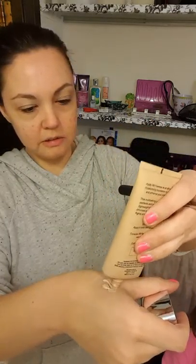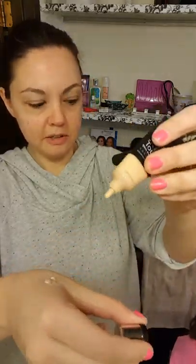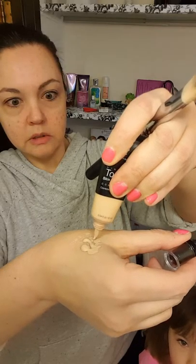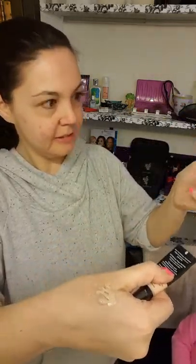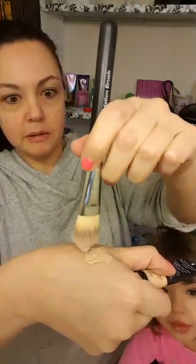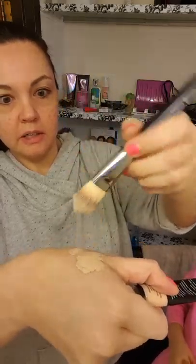So I put some BB cream there, and then I take some of my concealer and put it on there too. Then I take my foundation brush and mix everything together.